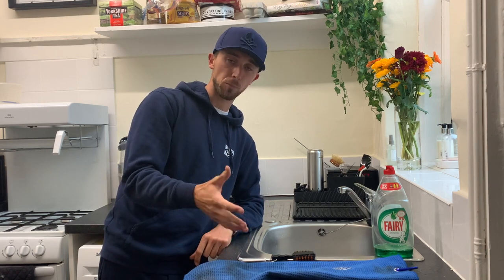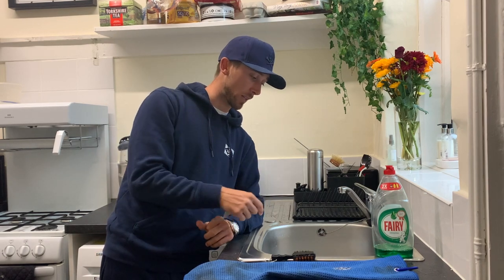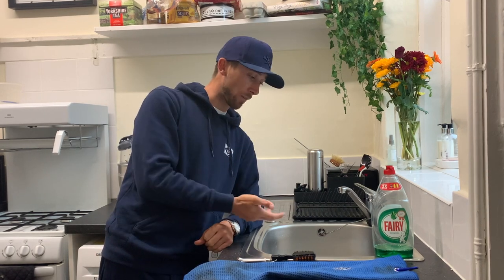Basically you don't want the clubs to retain too much moisture on the face. So what I'm going to do now is put a little bit of fairy liquid in the bowl, make it warm, fill the sink up, and then put my clubs straight in. Let's get going.